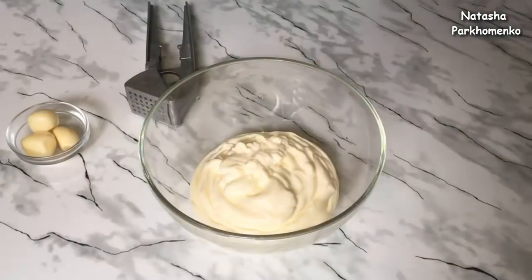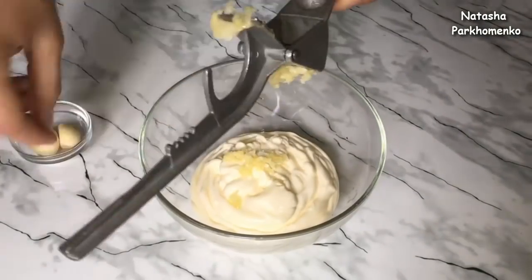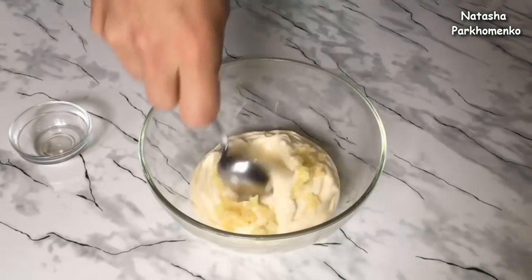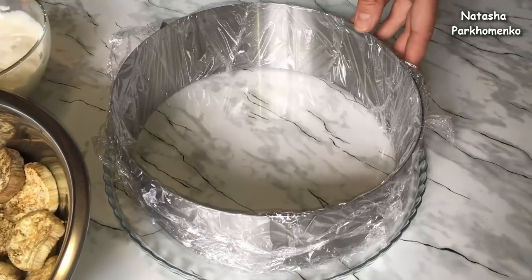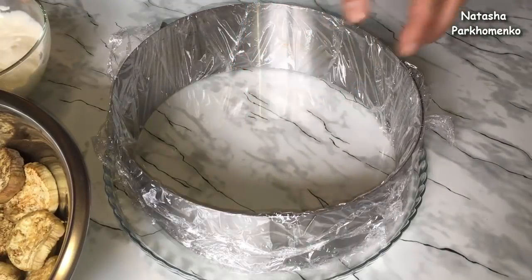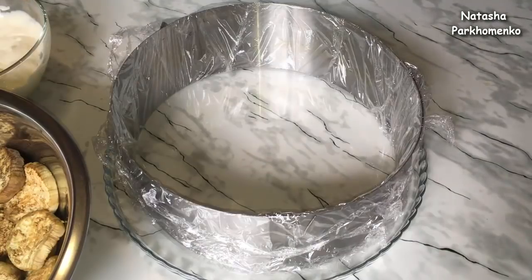I'm going to cut them out and form the cake. To make the cake even and beautiful, I will assemble it in a confectionery ring set to 24 cm in diameter. I wrapped it with cling film and placed it on the dish I will use to serve the cake. The first layer — I lay out the eggplants.